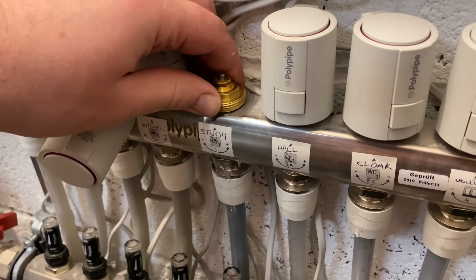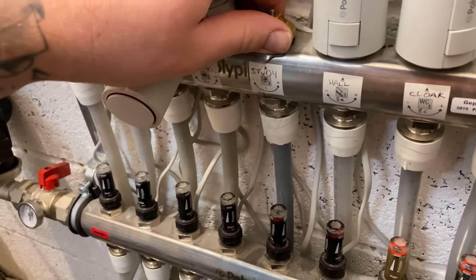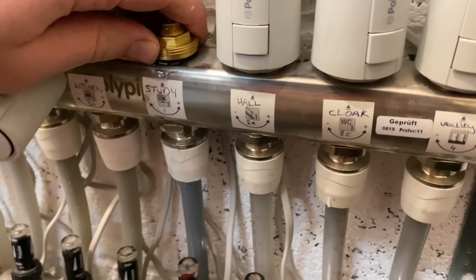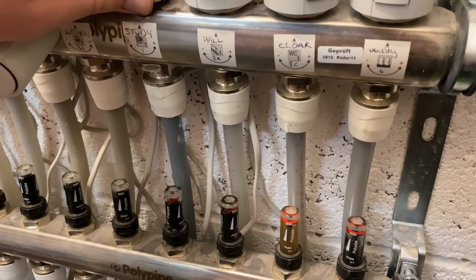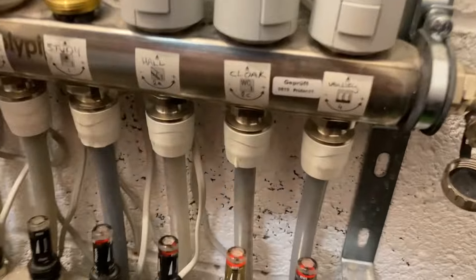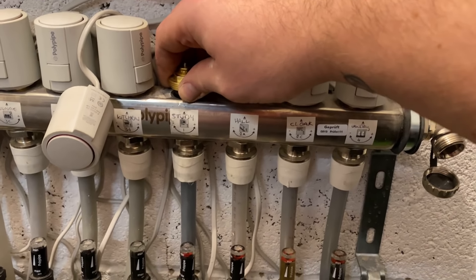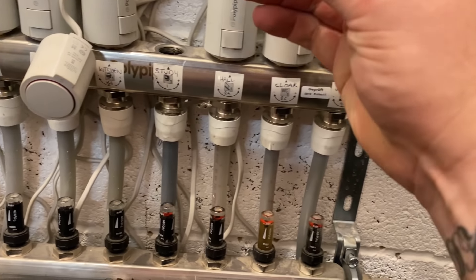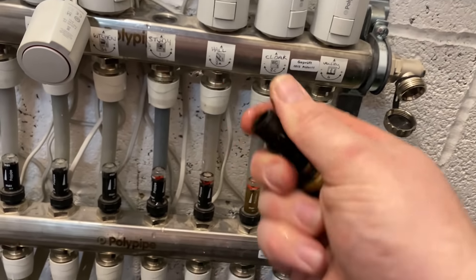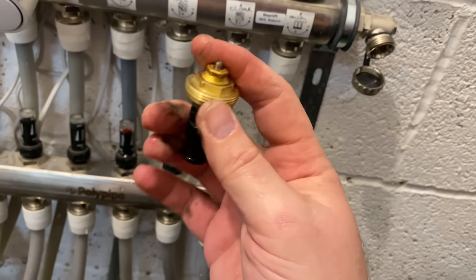I'm going to undo this off of here and have a look. Right - maybe it's just not working, it's just not lifting up. I'll give it a spray and see what's wrong.